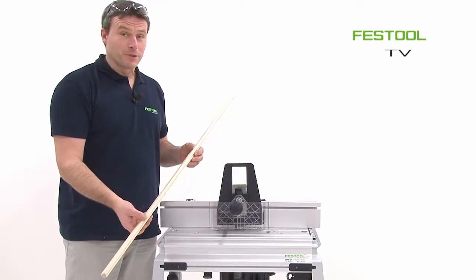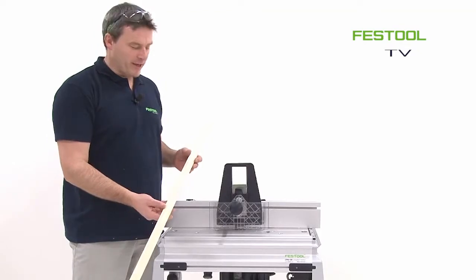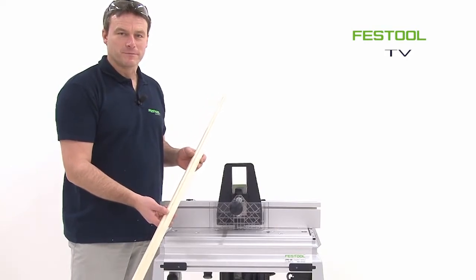I hope you had fun watching practical work with the router and the CMS system making rabbets. I look forward to next time. Until then, Frank.